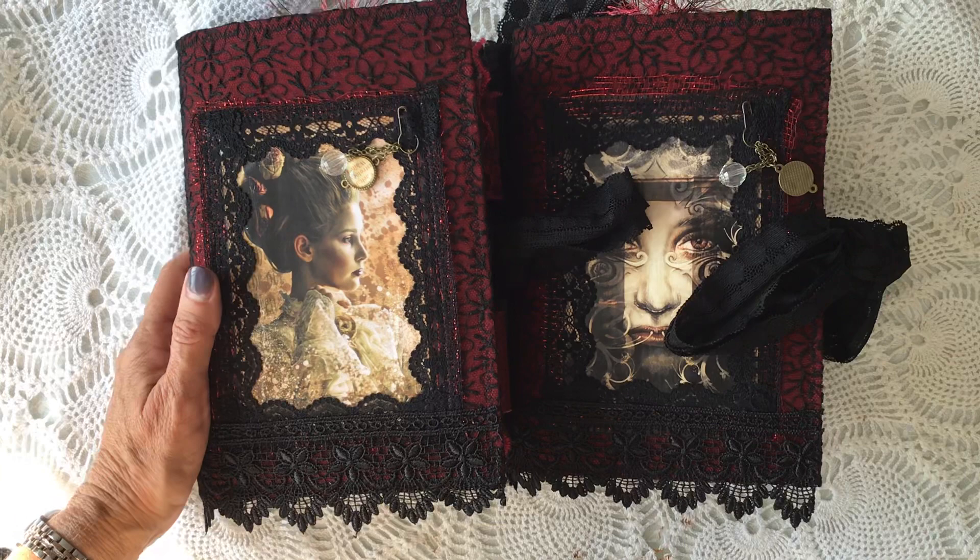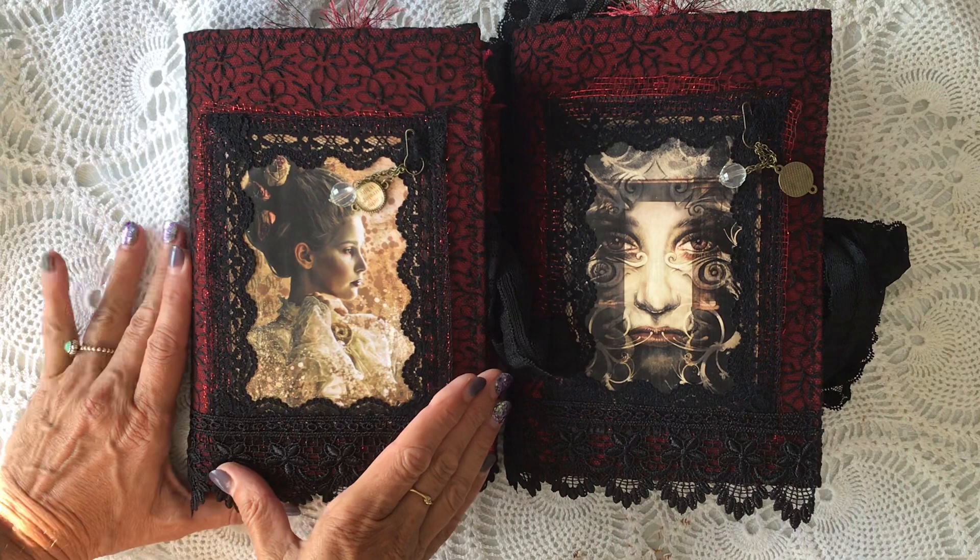Hello, good morning everybody. Thank you for coming to join me today. I just wanted to share with you my latest journals that I've been making.